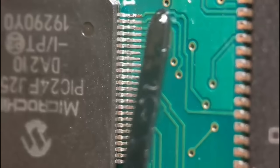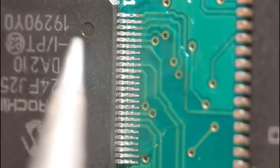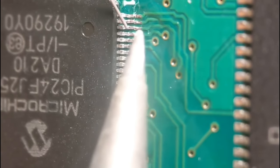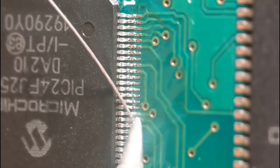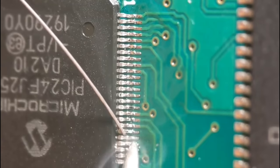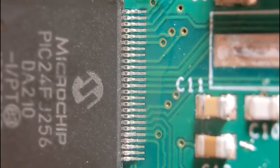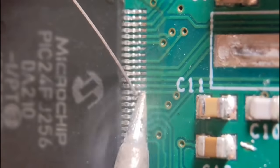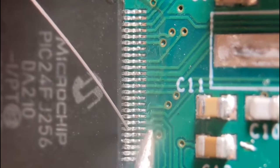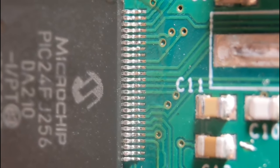On to the third side - just run a little bit of flux all down the side and do each pin individually, same as the first two sides. I've already tacked one corner on this one. It's not much longer than drag soldering and I find it a little bit safer. Finally the fourth side - again a little bit of flux, which is really important; it aids the soldering so much. Same again, in and out. You get the odd little short but you can easily remove it. That's all four sides done.